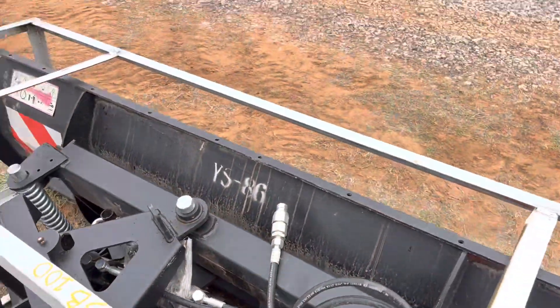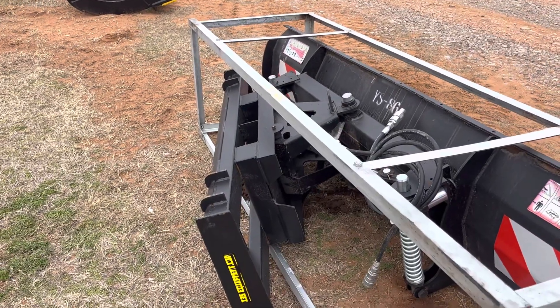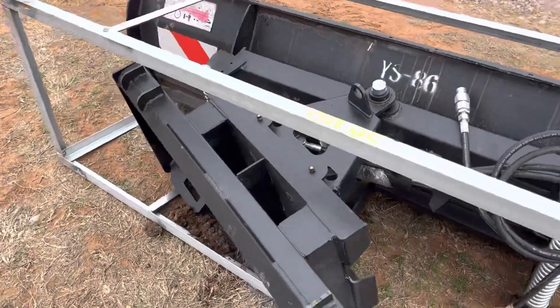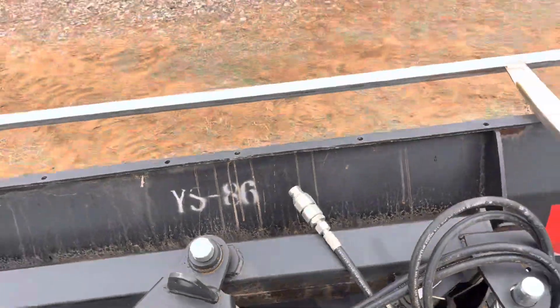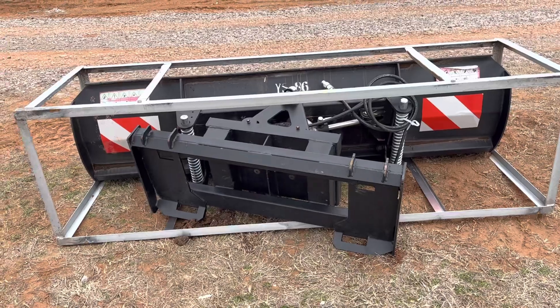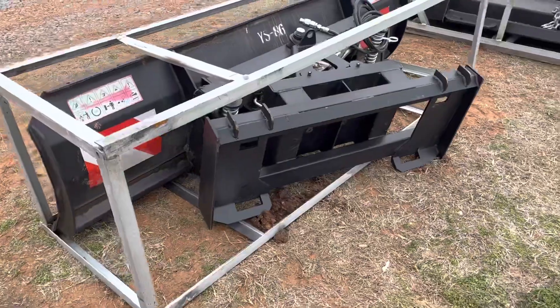You're going to have your machine's up, down, and tilt abilities, and then you're also adding the twist factor of this hydraulic cylinder here. Really cool thing to have. I'm just going to do some smoothing, some real pushing.